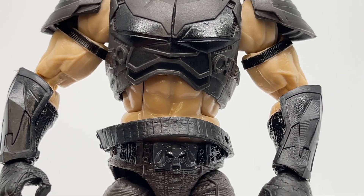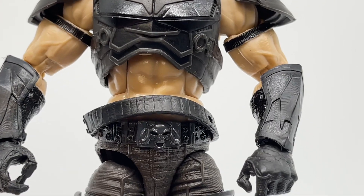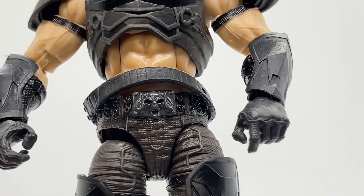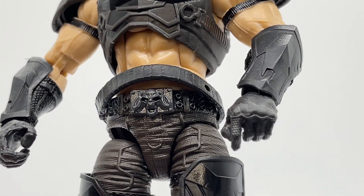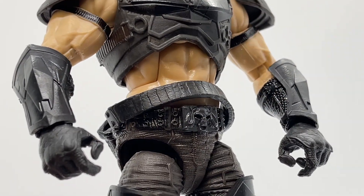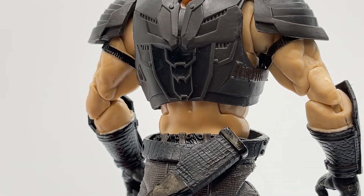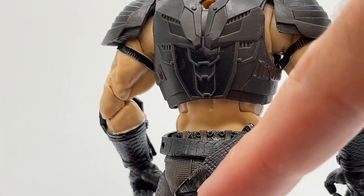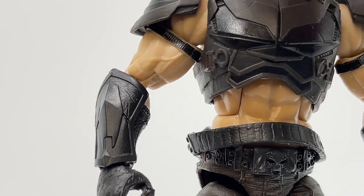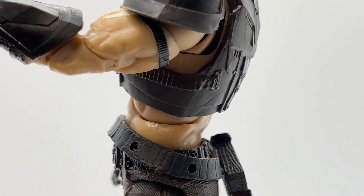Moving down to his abdomen, he has a chiseled set of abs running right into his belt. If you look really closely, you can see his belt buckle detail — it looks like a skull or a ram's horn. I love the riveting on his belt all the way around. The back of the belt has a leathery texture and a different finish, and there are also ports on the side which you can plug accessories into.